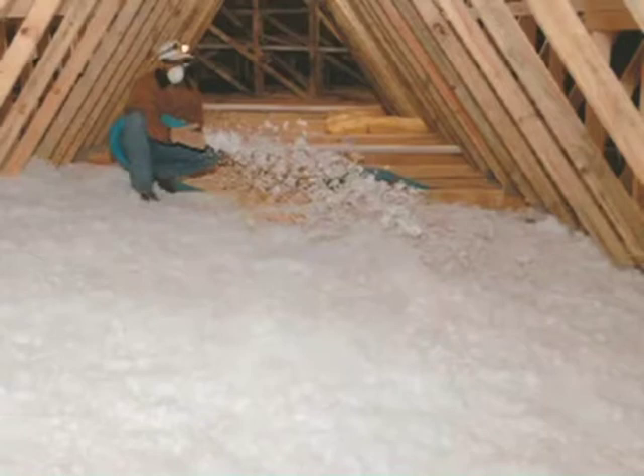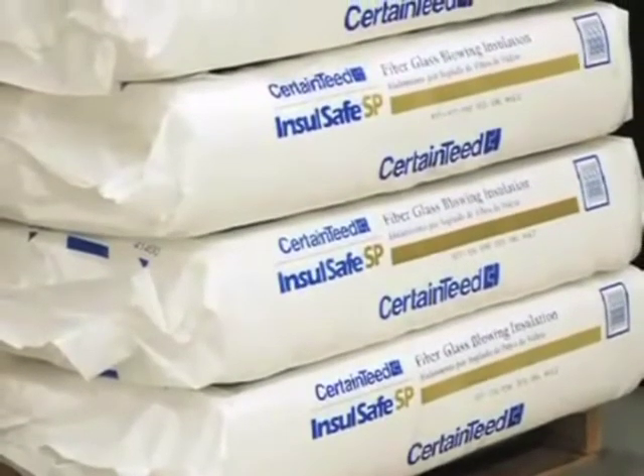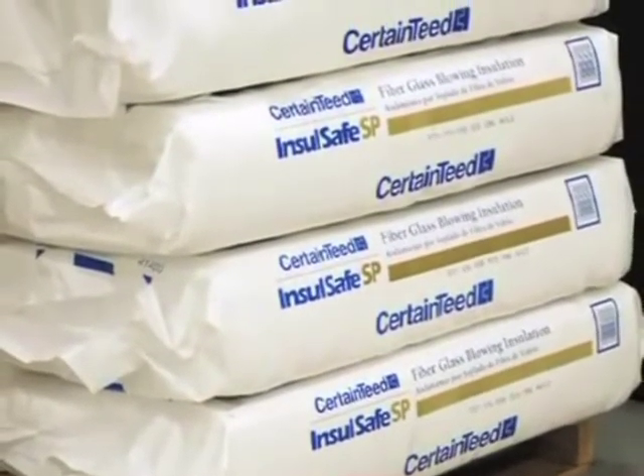Specifically, has the insulation been stored properly? Improper storage can lead to some serious blowing problems. Do not allow moisture to get into the bags — too much moisture in the insulation can lead to incorrect coverage. Insul-Safe should be stored indoors.